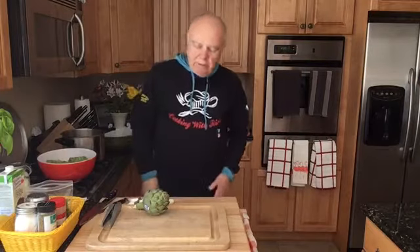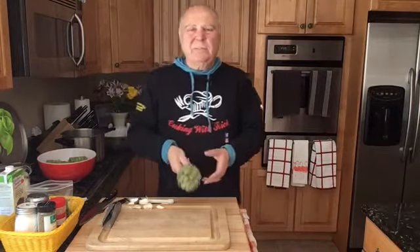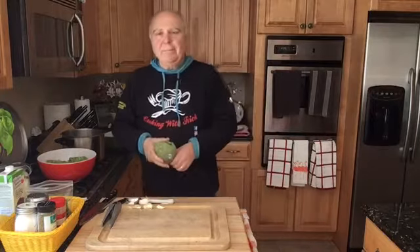Hi, I'm Rick. Today I'm going to do a video on artichokes. I really never knew much about artichokes. I didn't even know the name artichoke — I thought it was 'scotchofla.' That was the name we were told in Italian.